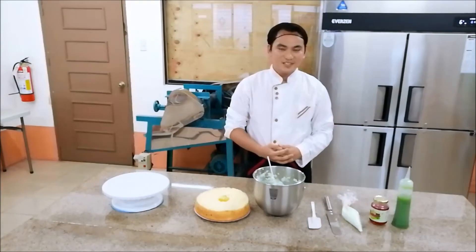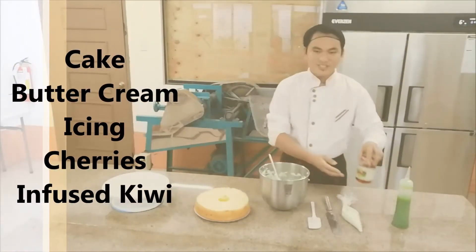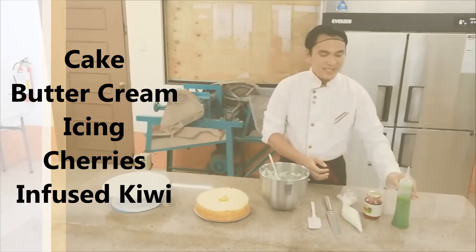And for our ingredients, we have here the cake, the mixing icing, the marble shindong charlie, and that is the piece.